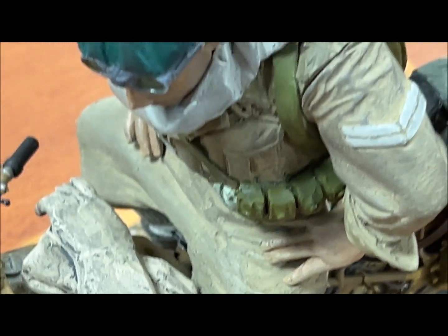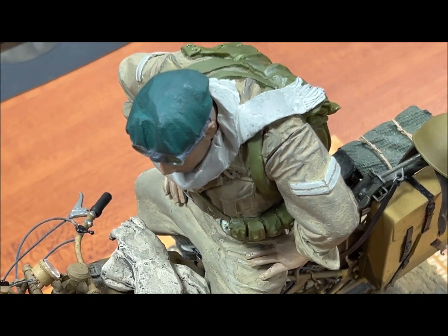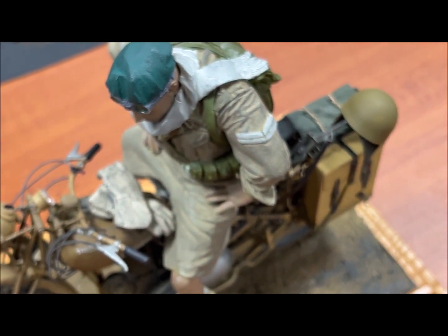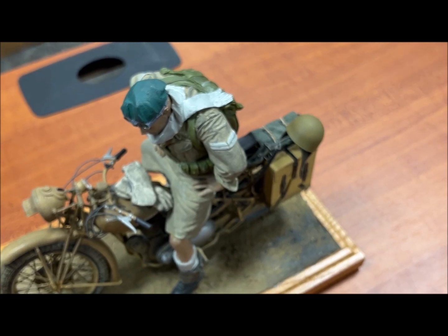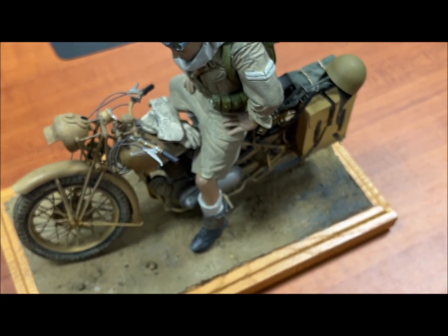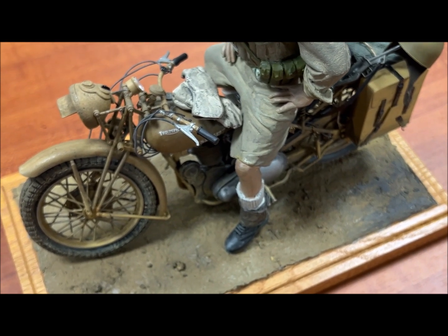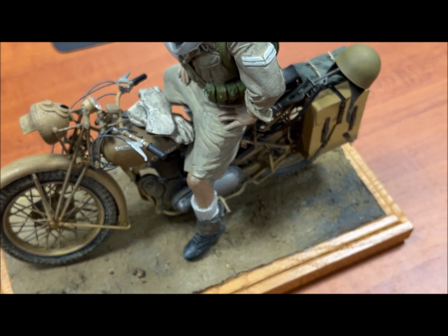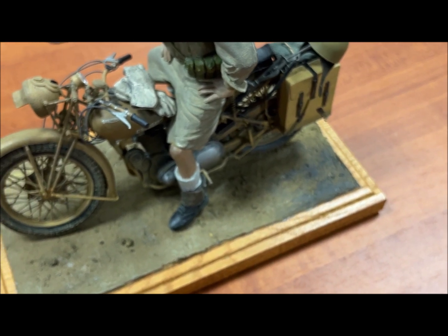The kit arrives basically in a plastic bag with parts, no instructions, nothing — you have to work completely from scratch. Because the molds were so cheap, there were seam lines and flash all over it. I sat in front of the TV watching a John Wayne Western, and it took me the entire movie to scratch off and clean all of the flash and seam lines. Once I corrected all the flaws, it went together very well.